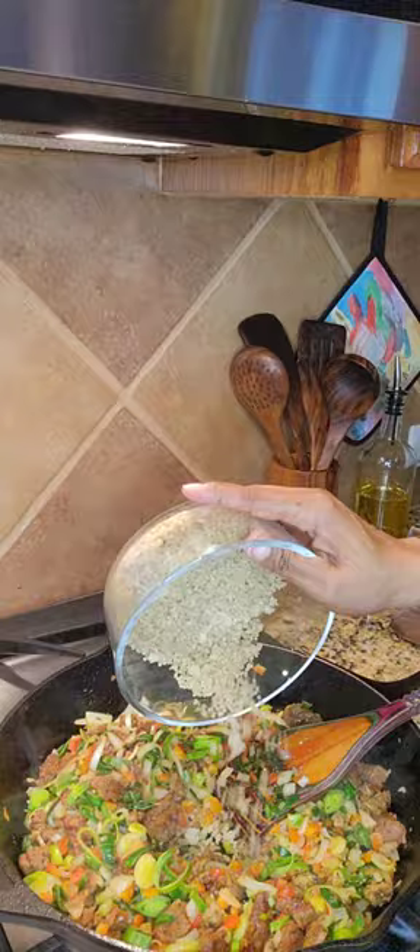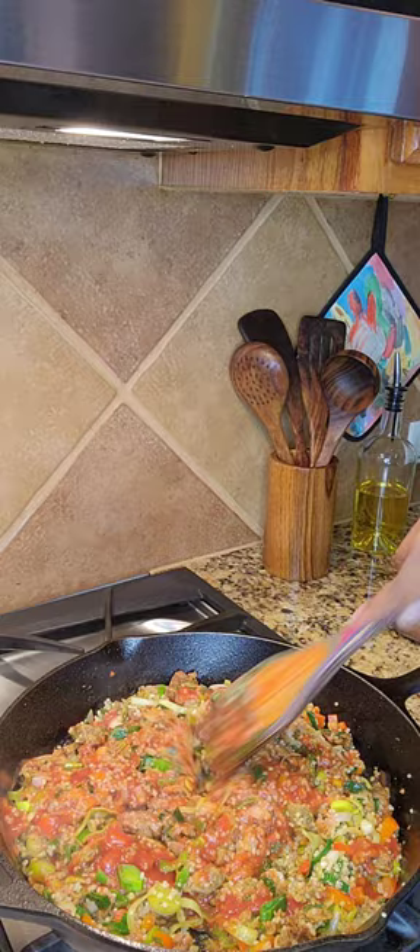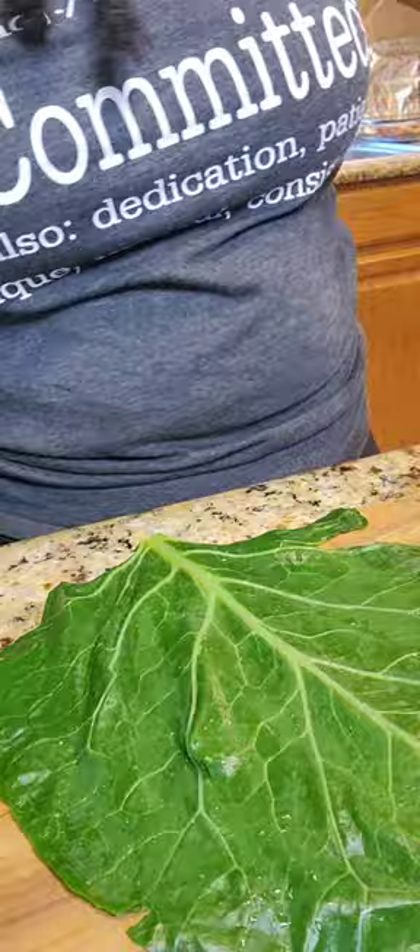Then I add in about three-fourths of a can of the tomato sauce, because the rest will be used to layer at the bottom of my casserole dish. Meanwhile, I began to boil my collard greens, and that only took about five minutes.